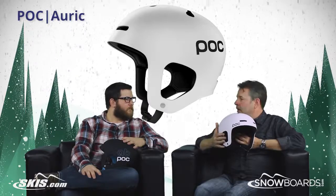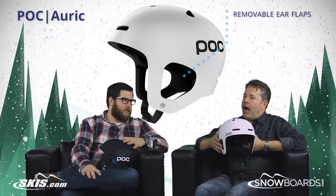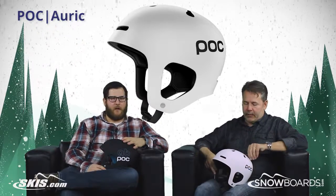One thing we didn't mention is the ear flaps — they're removable, so you can put in ear flaps or take them out depending on hot days, cold days, things like that. For sure, yeah, or if you're not wearing a beanie, you don't need them. Absolutely.